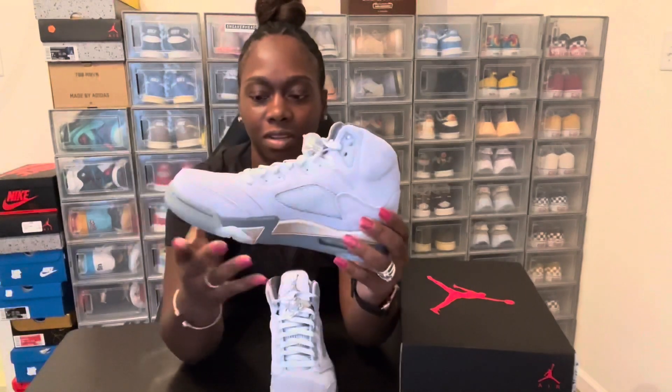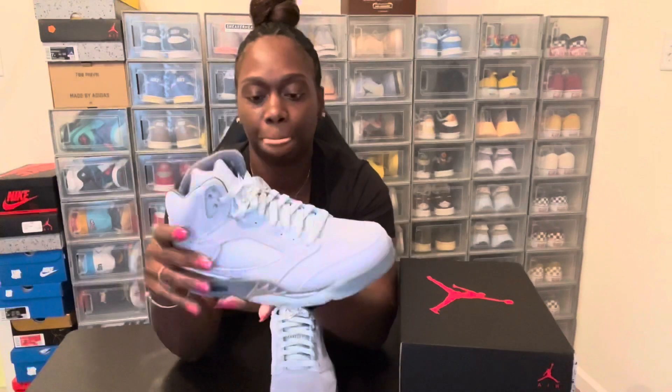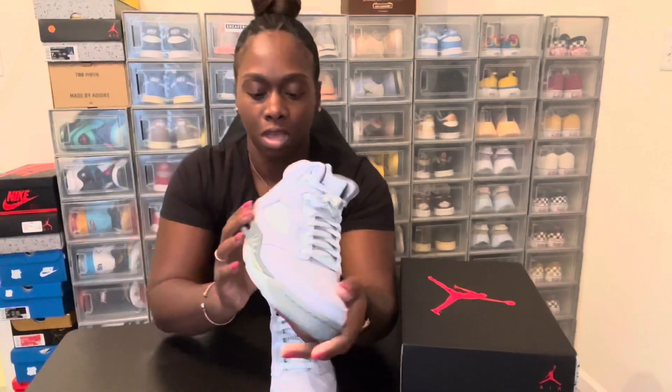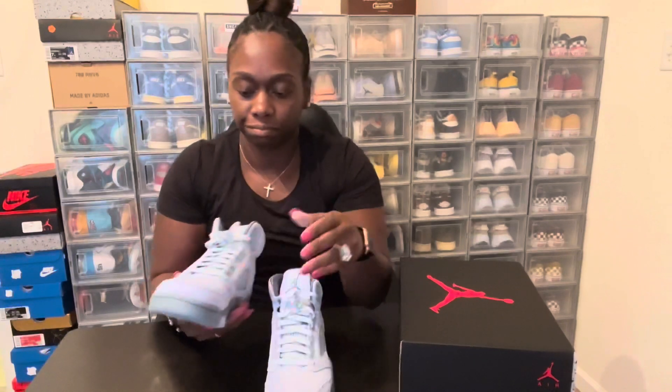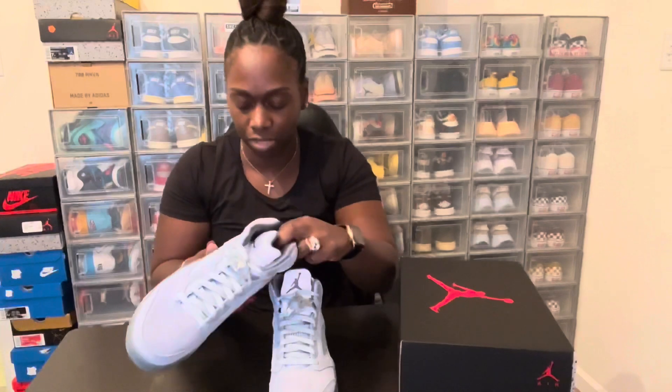I'm gonna put these on for some on-foot pics and let you know how they feel. I got my standard women's size eight and they fit true to size for me, so if anybody wants to know — they fit true to size. This is a nice shoe, this is a keeper right here.